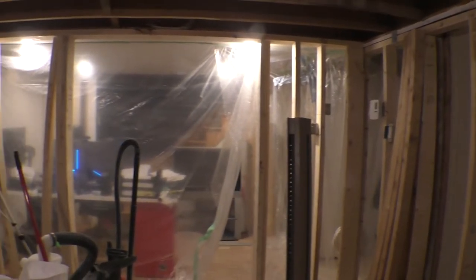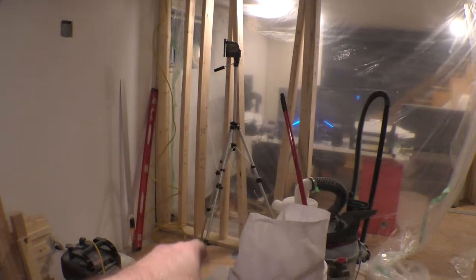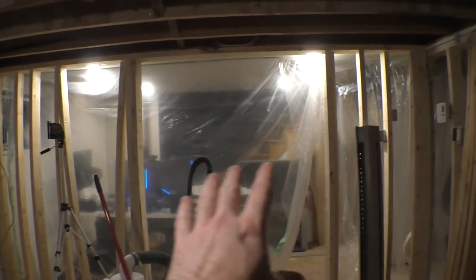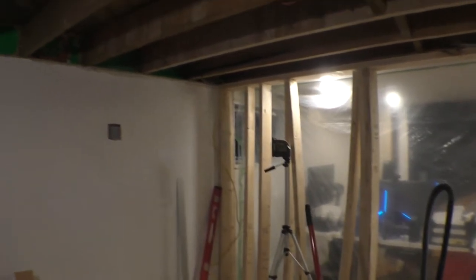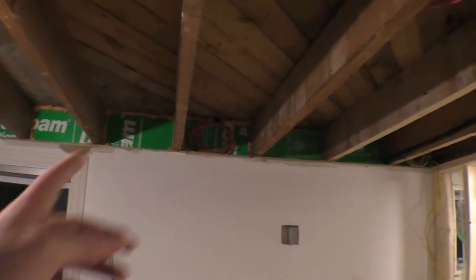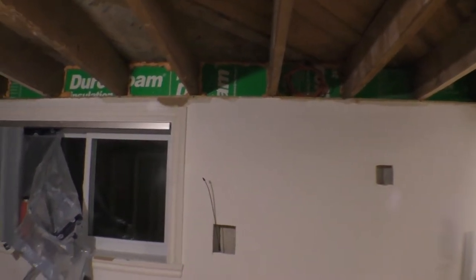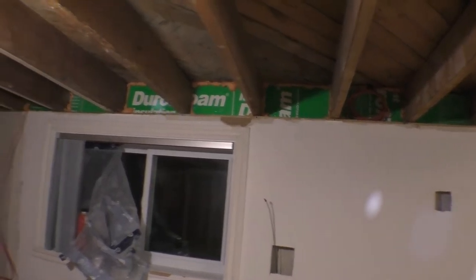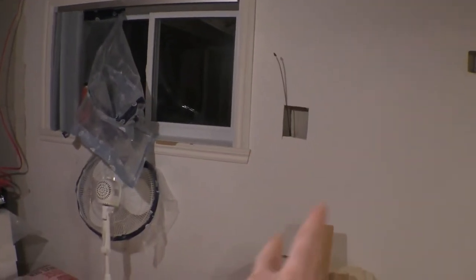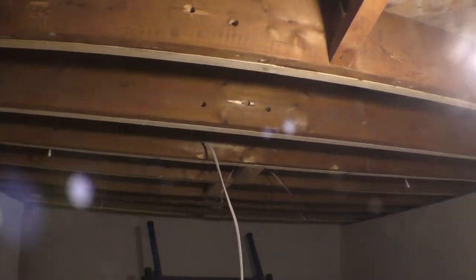I've fixed the top plate and bottom plate — just for measurement to check if the opening for the double French door is going to work. I had to put some euro foam on top and remove the old insulation, which was Roxul with no vapor barrier. I had to reroute some wires; not everything is done, and I can't progress until I finish sistering all the joists.